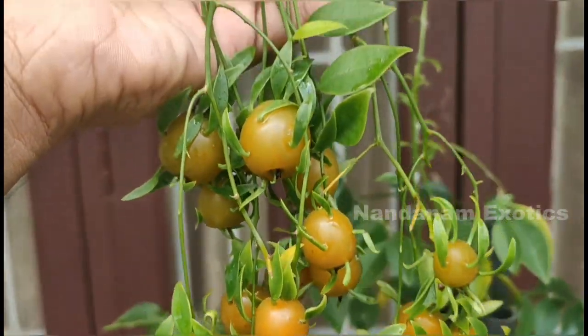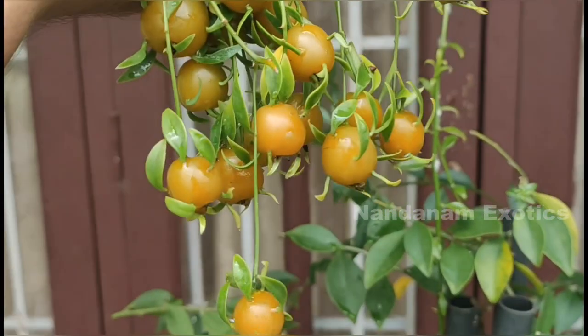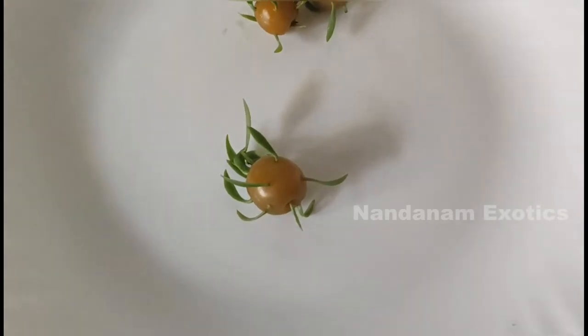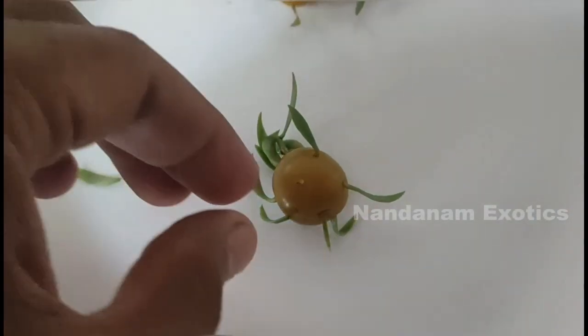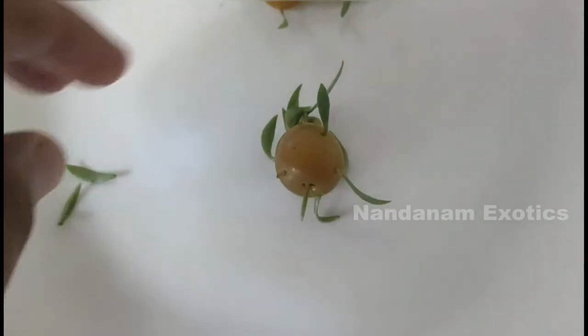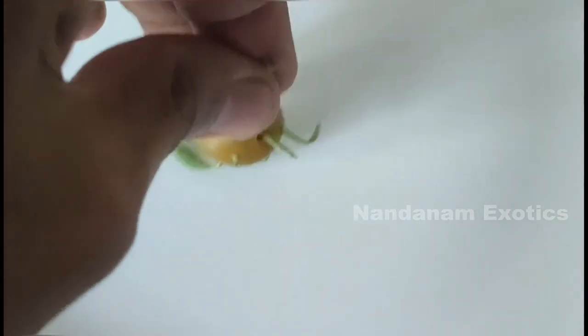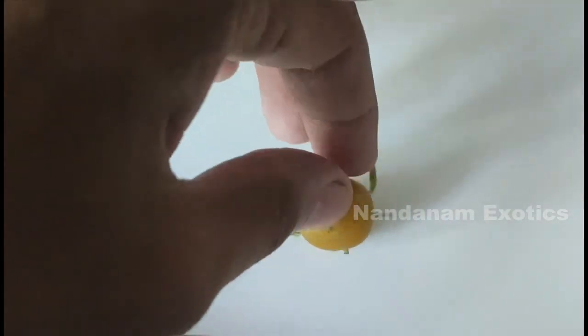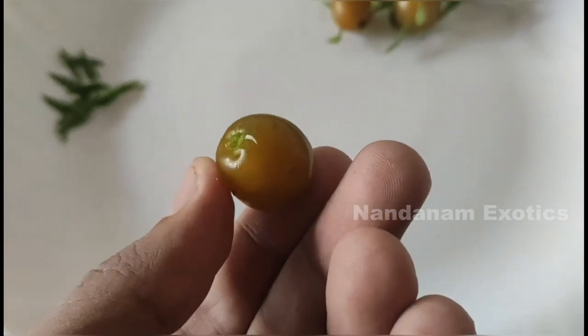They literally taste like tomatoes. I can even leave it on for a week or so to get a little bit more ripe orange color from the fruit, but I am happy with the current taste and flavor. Right now I am removing the green blade-like leaves from the fruit. It's totally edible — you can choose to leave it on the fruit.